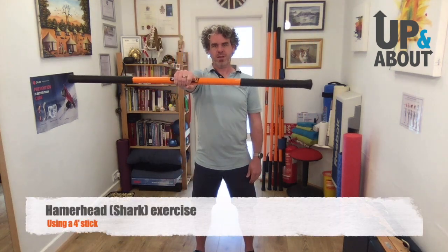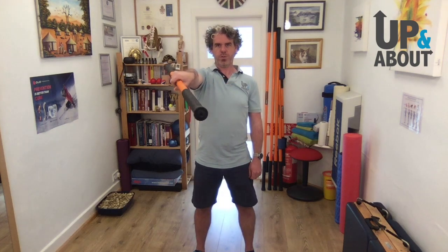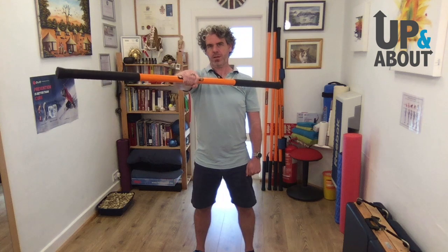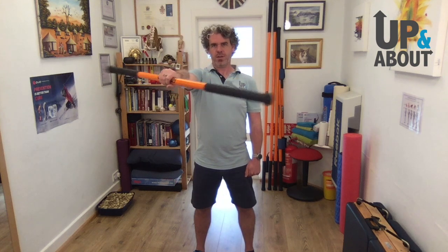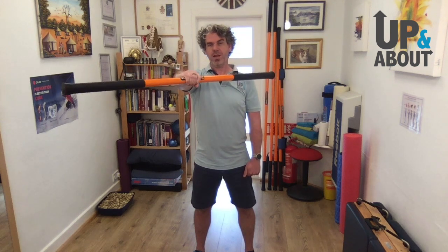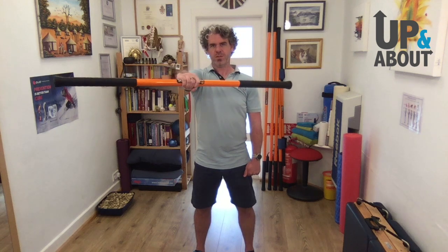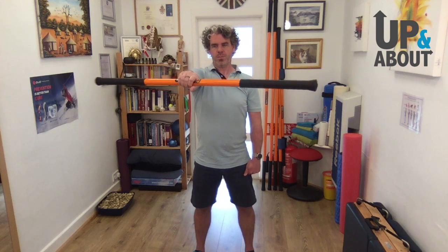Then we're going to do a hammerhead — like a hammerhead shark. Imagine it's got eyes on both ends: one end forward, another end back. Again, it's not about speed — everything here is about slow and sustained. I can really feel the burn in my right shoulder just demonstrating this.